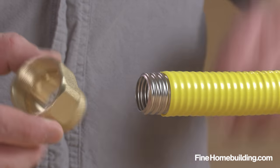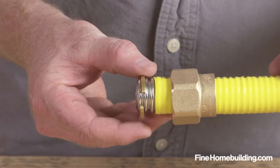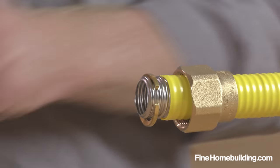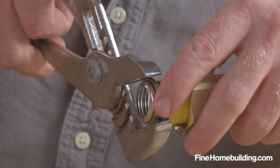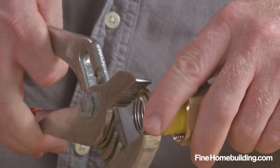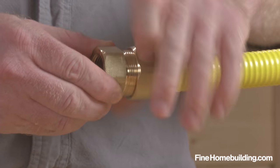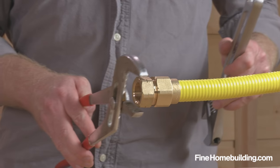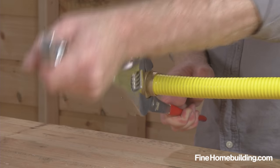Now slide the nut over the tube with the threads facing the connection, and slide the retainer ring over the first valley and pinch closed using channel locks. Turning the ring while applying intervals of pressure helps close the ring and seat it in the valley. Finally, insert the fitting and thread the nut by hand.